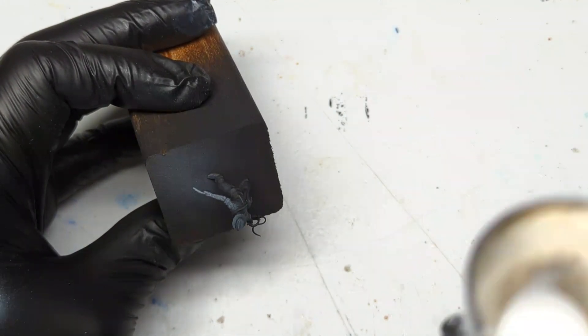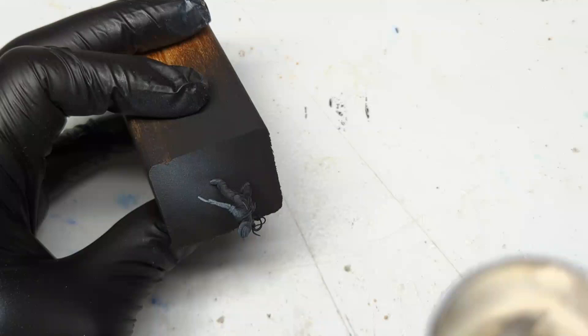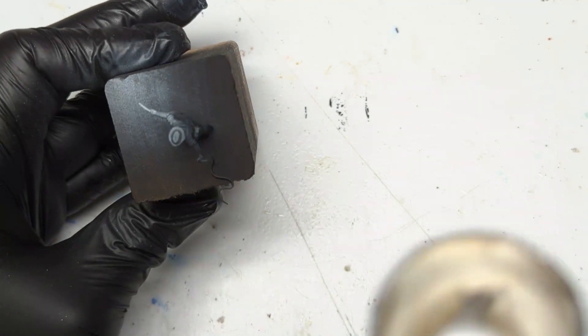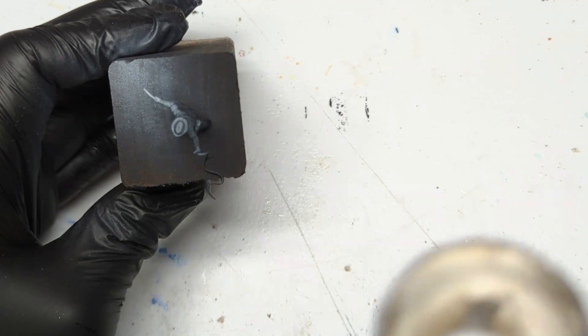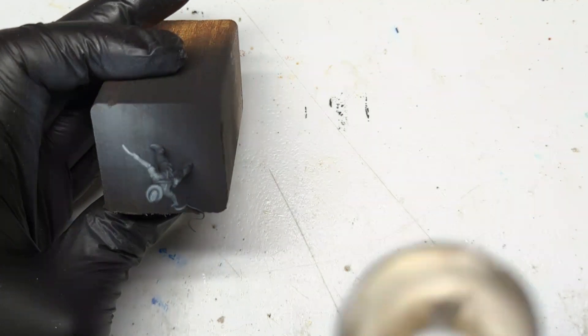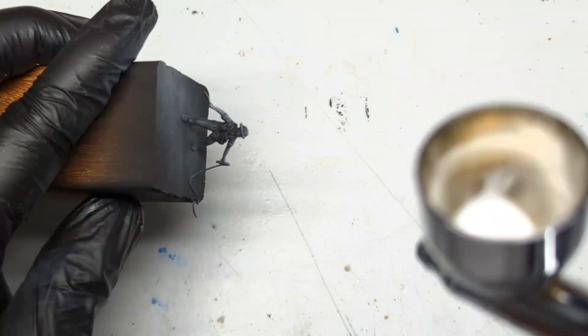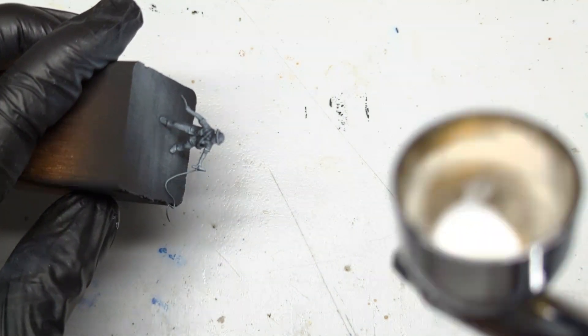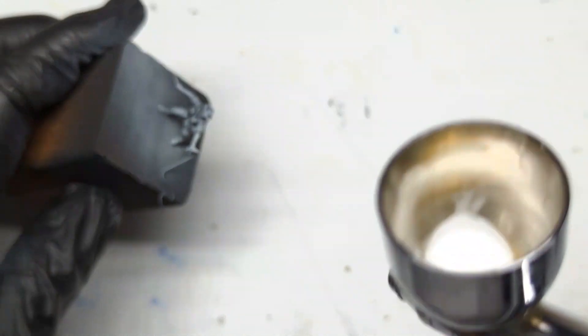To begin, I primed everything in black and gave it a zenithal highlight. If you don't have an airbrush, you can always dry brush with either a gray and white onto your model's surface areas, just to help you pinpoint all those details that you want to add the highlights at.